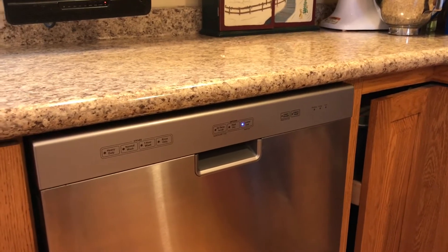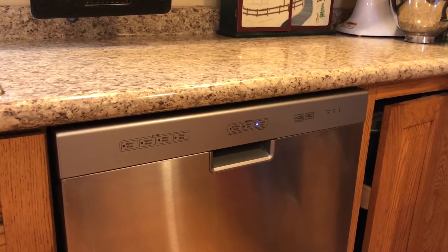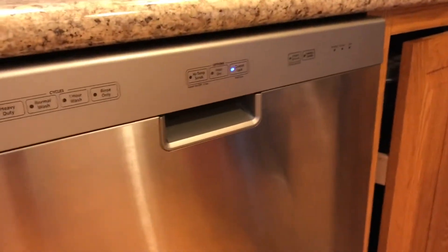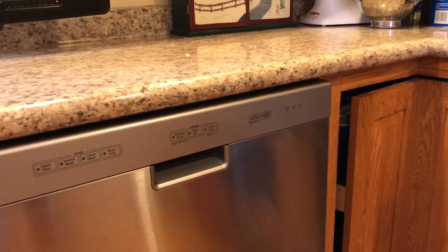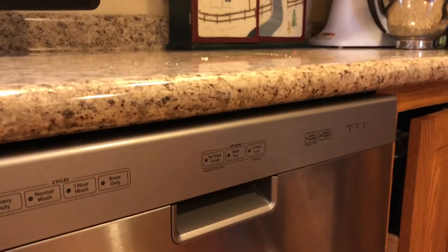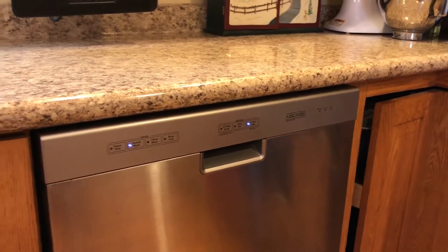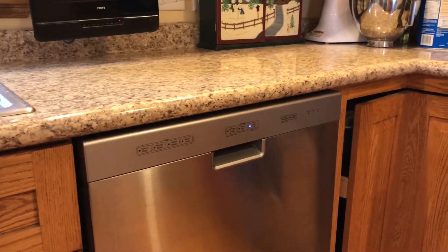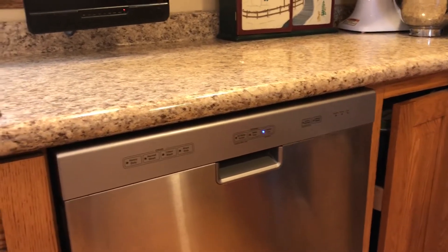A nice side effect is that sometimes our dishwasher gets fouled up from a power outage, a power blink, or sometimes it just doesn't respond. What I find works great is I just reach under here, shut it off — the light went out, see that — and then turn it back on, and it does a full reset of the dishwasher.